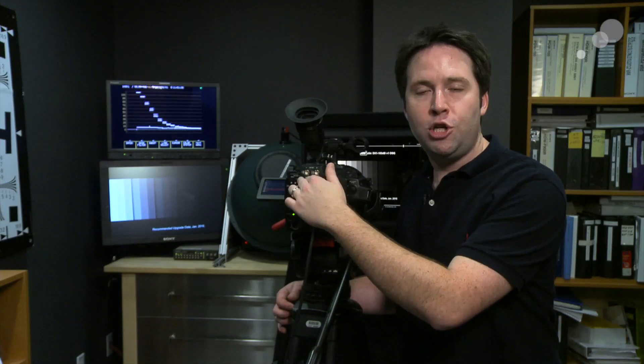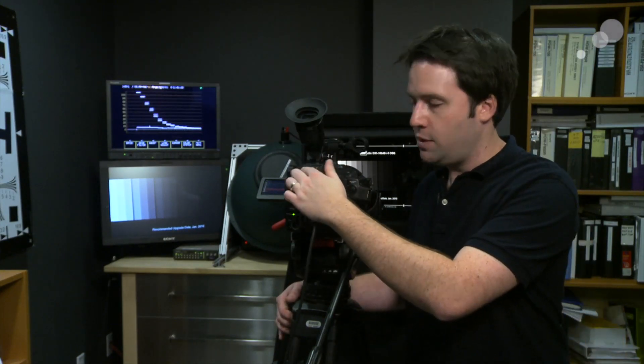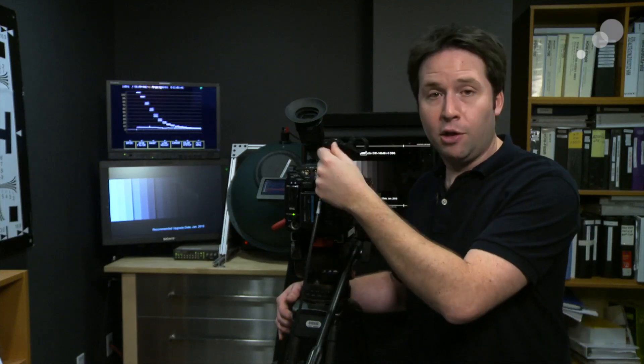The upgrade you can purchase is an activation you put in there and it just turns these functions on, enabling two things. One would be the RGB or 444 output of the camera over dual link, which is these two connectors, or you can make that into 3G for just one connector if you prefer. You can send that to a recorder like Sony's new recorder, or to a CineDeck, or to a Gemini 444 for RGB recording potential.